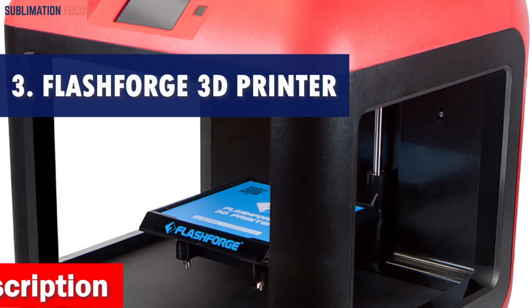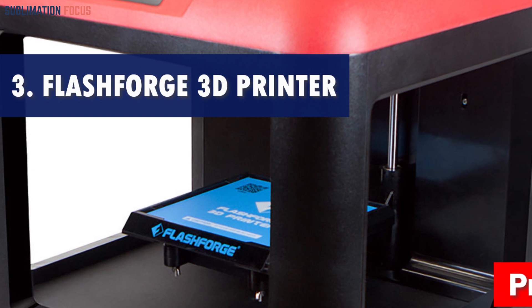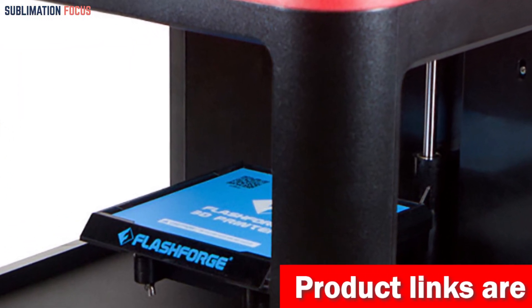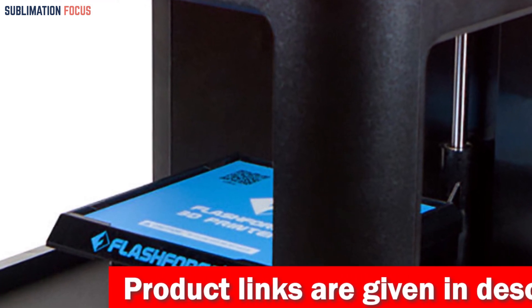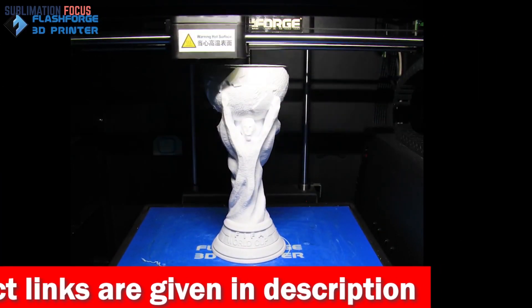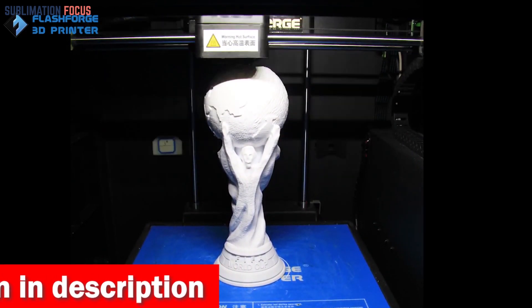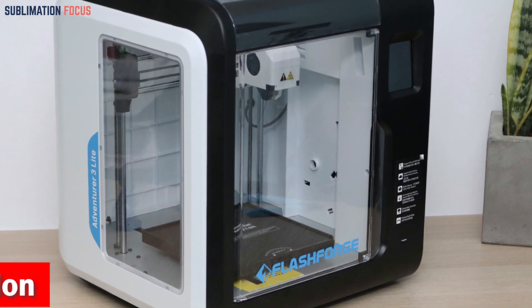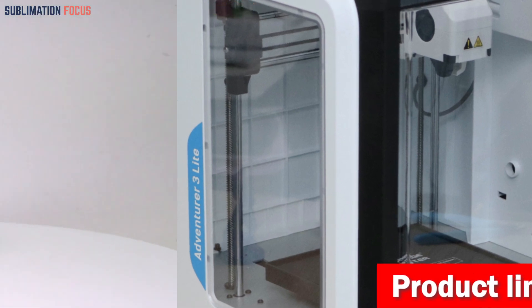Number three is the Flashforge 3D printer. When creating stunning jewelry pieces with intricate details, the Flashforge 3D printer is undoubtedly one of the best choices. With its remarkable features and exceptional performance, it's a dream come true for jewelry makers. It boasts cutting-edge technology to achieve intricate details and complex patterns, giving your jewelry a genuinely mesmerizing look.